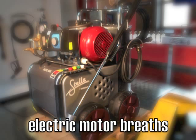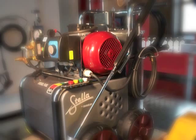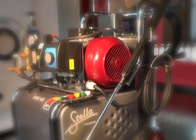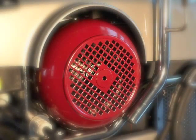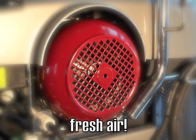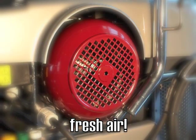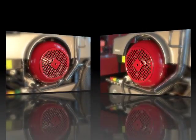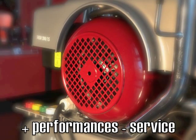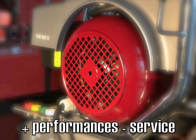Other pressure washers have a cover which keeps the heat produced by the motor, by the pump and by the heater on the inside, and for this reason temperature can reach 60 degrees Celsius. The main contradiction is that the electric motor fan tries to cool the motor using warm air. This influences the performance of the motor and the rubber spare parts, for example the high pressure seals of the plungers.